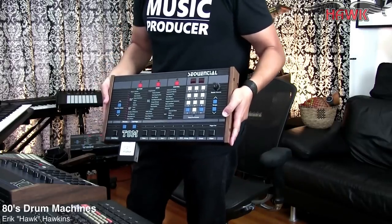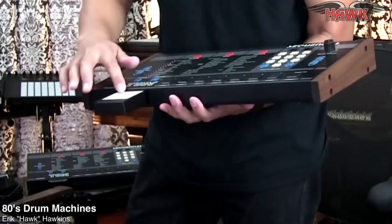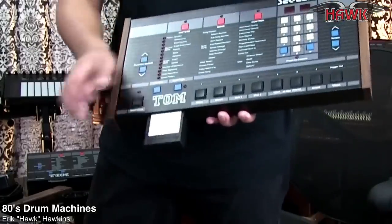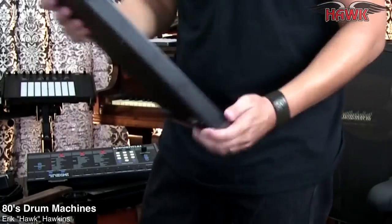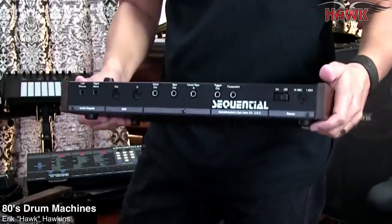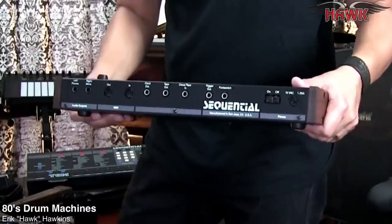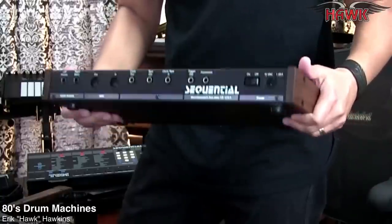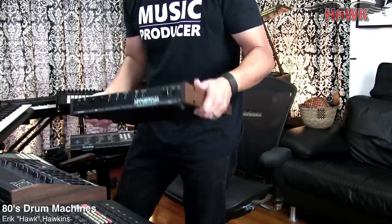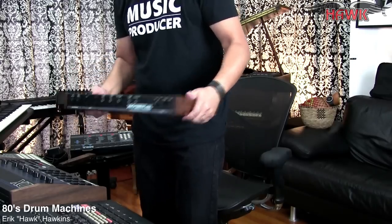A couple of my prized 8-bit drum machines — first is the Sequential Tom, which is just a really bizarre classic drum machine. It has a place for carts, and some individuals are still making cartridges for these so you can get extra sounds. It's from 1987, and it has some of the most intense MIDI capabilities of a drum machine in this time period, including the ability to key-switch sounds from your MIDI controller keyboard, which is really amazing. It has some bizarre features such as the human feel, which basically changes the pitch but doesn't have swing. It sounds dirty and grungy and I love it.